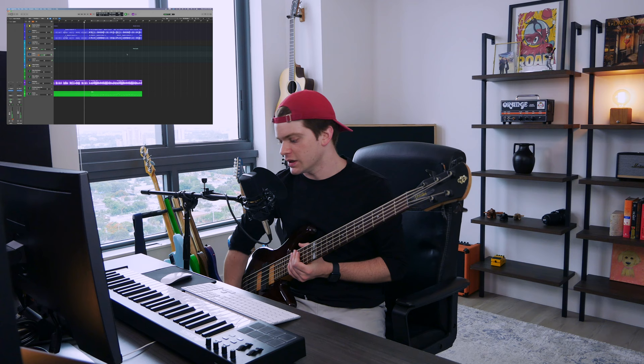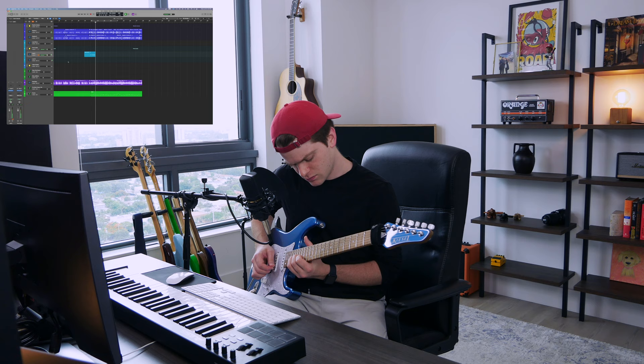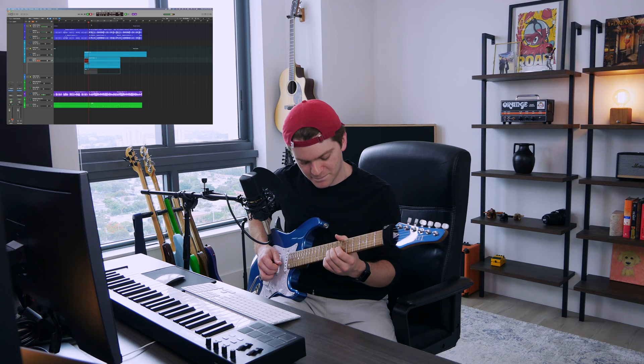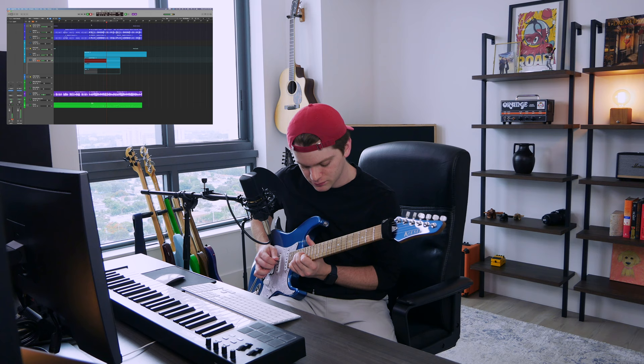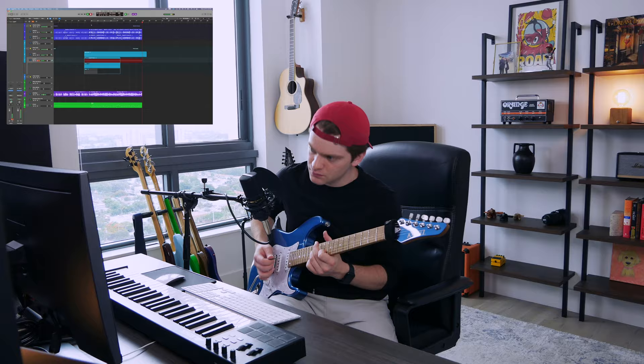Let's get the little lead guitar thing. You know what, it would be cool to have it on like a single coil. That sounds good.